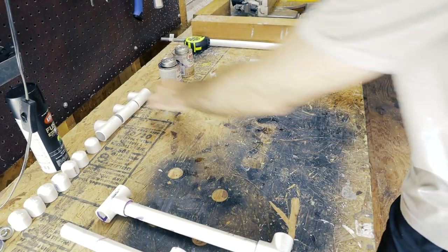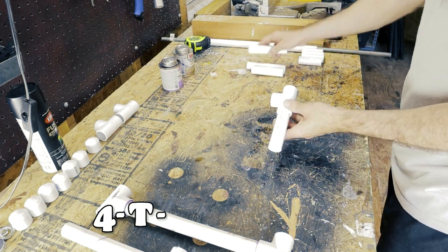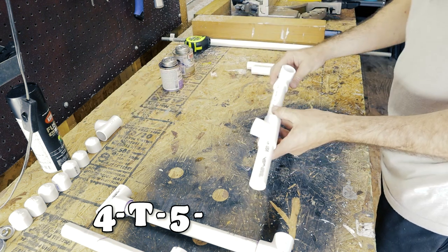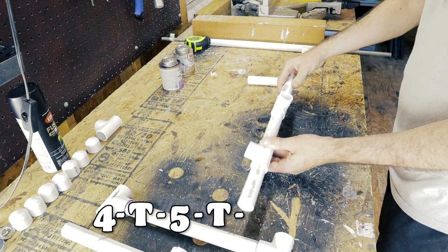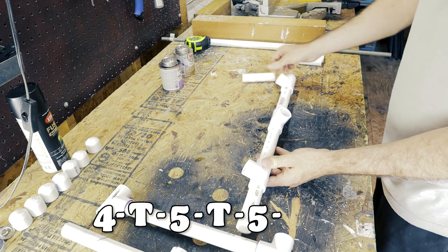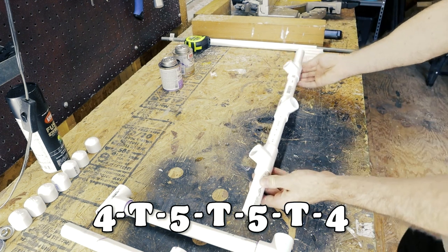To make the PVC axle casing, attach a four-inch piece to a T, then attach a five-inch piece on the other end of that T. Put on another T that will end up facing out to the front — this is for the kickstand, so it needs to face forward. Then continue with another five-inch piece, another T, and then the other four-inch piece. These should all be glued together.